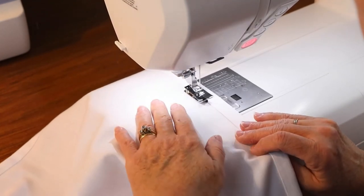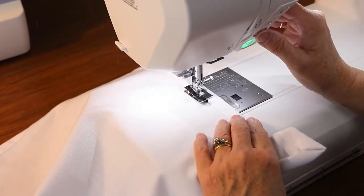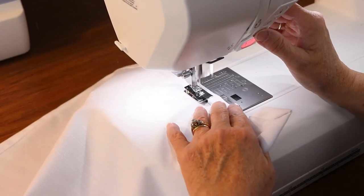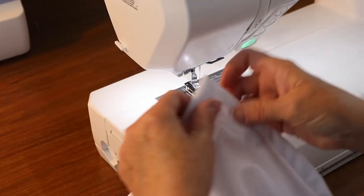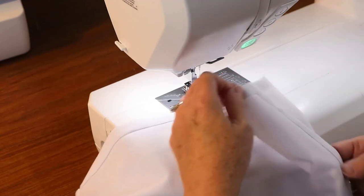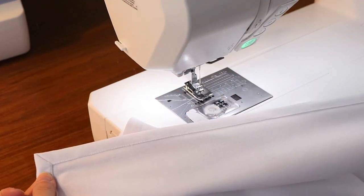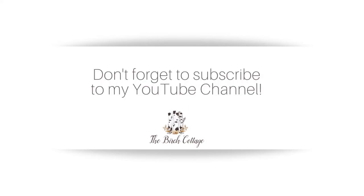When you get to the last side, stitch just past your beginning stitch, do a few backstitch stitches to reinforce your stitching, trim your threads, and your napkin is complete — you have a napkin with perfectly mitered corners. Thank you for watching this YouTube video; I hope this sewing tutorial was helpful to you. If you enjoyed this video, please subscribe to my YouTube channel and like this video. You'll also want to subscribe to Ideas for the Home by Canary's YouTube channel.